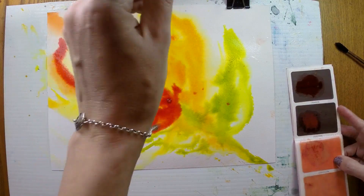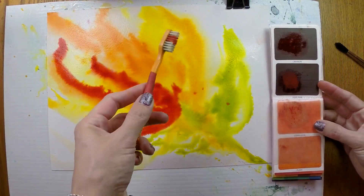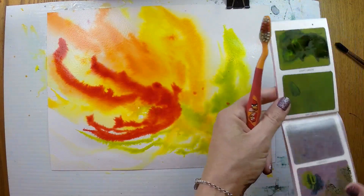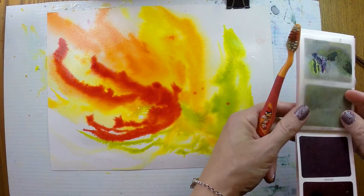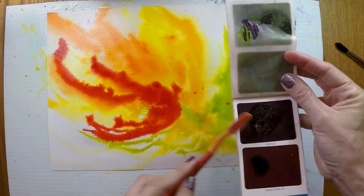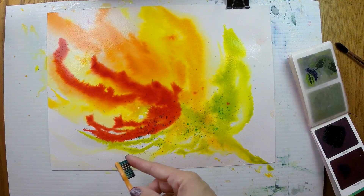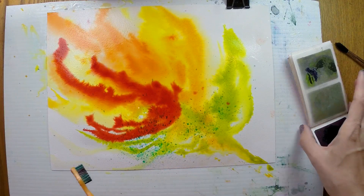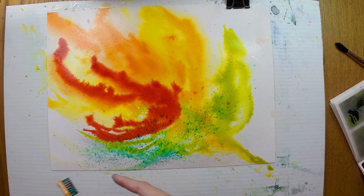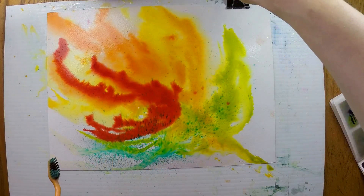Now let's try a few different things with our colour sheets. One thing I like to do sometimes is spatter. I'm going to grab my toothbrush and pick a different colour — let's try the Viridian. With a moist toothbrush, give my paint a little massage, and I can spatter that in. The Viridian is a very vibrant green; I'd almost call that a phthalo green. It's got a bit of turquoise to it too, and that spatter is quickly taking over.